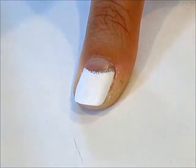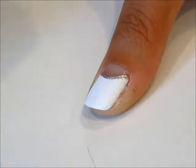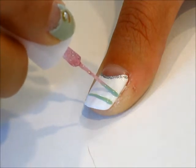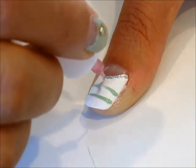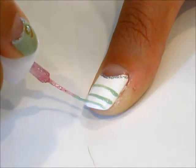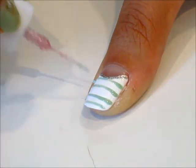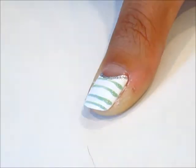Go ahead and grab the silver liner and line the bottom of the reverse French tip. Once that dries, grab a thin liner with the mint nail polish. Go ahead and draw three or four lines depending on how long your nails are. Feel free to make the stripes as thick or as thin as you like. I'm just going to go back and make all the stripes a little bit more even.